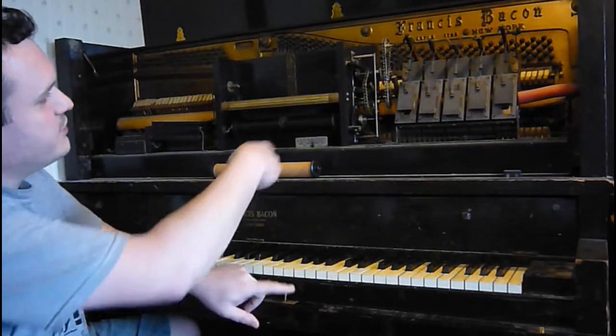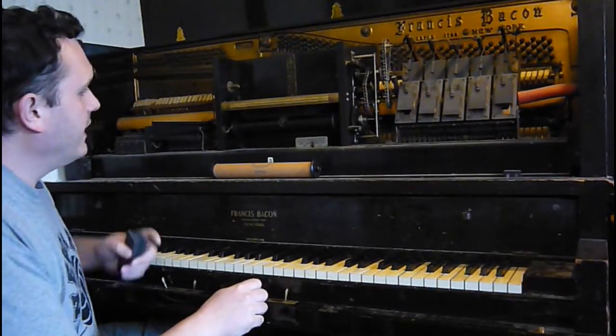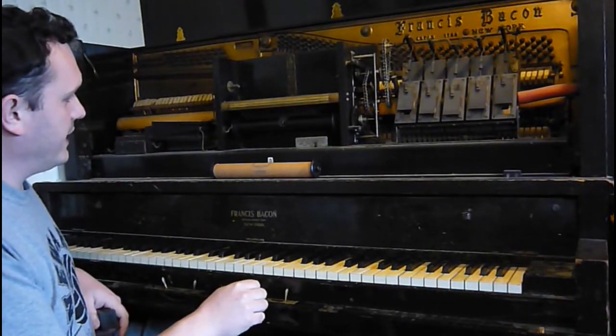Controls are here. You see my gears moving over here? That's for forward and reverse. When you're done with the roll, you want to rewind it. I've got my tempo knob here — we can go faster or slower.